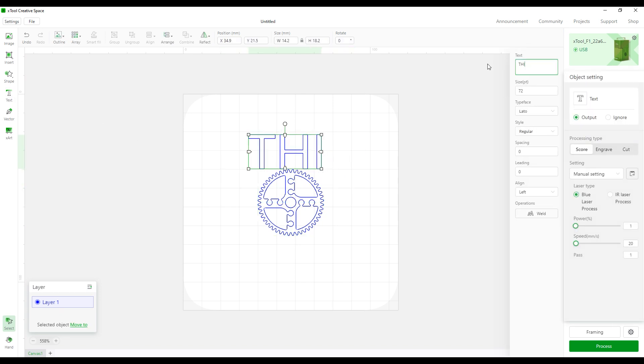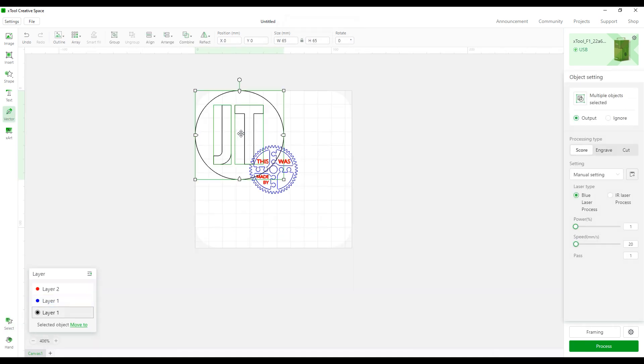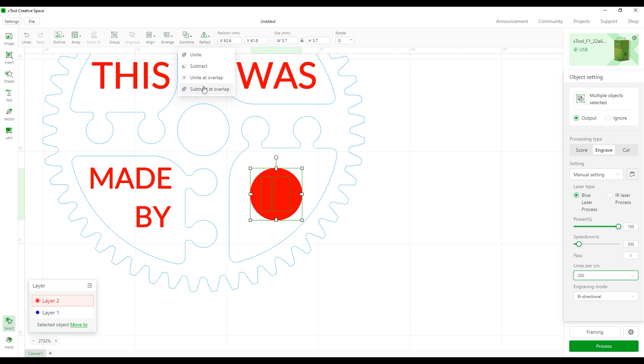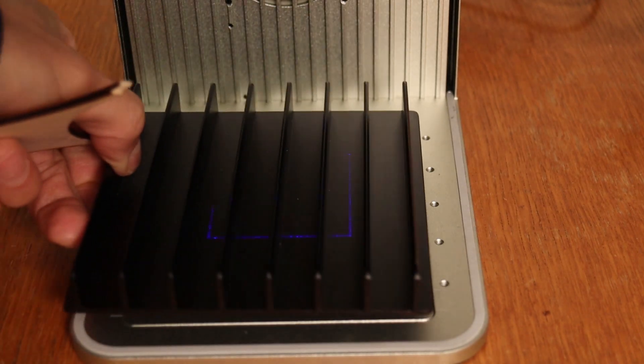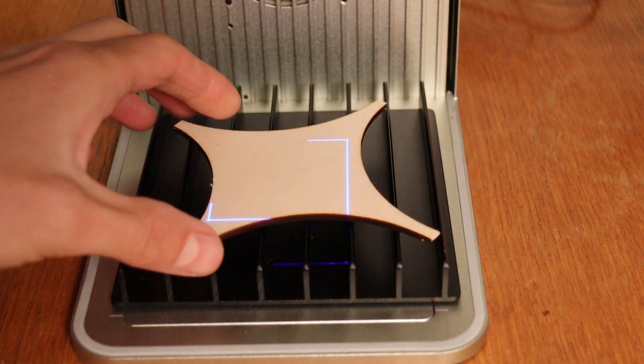Work is organized in layers where each layer is a different operation. In this case, the red layer uses a fill pattern and the blue is used for cutting. You can also import your own vector designs. This black part is used instead of the honeycomb bed and improves performance when laser cutting.